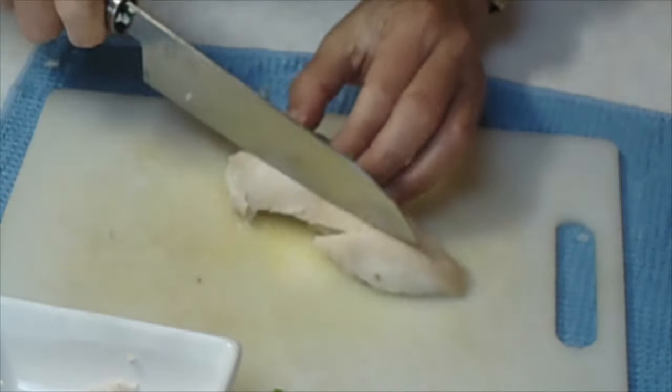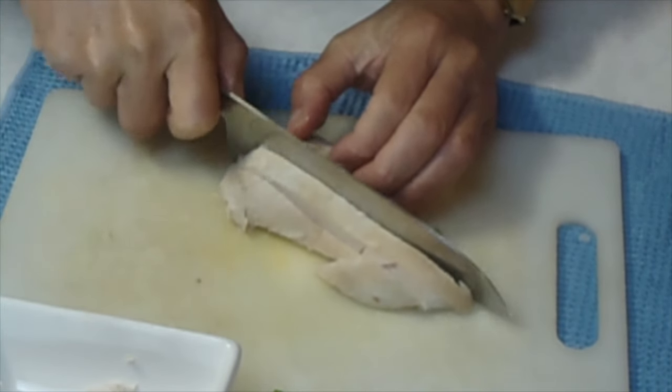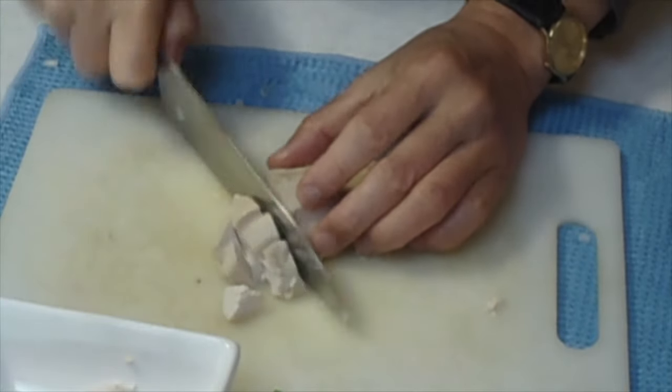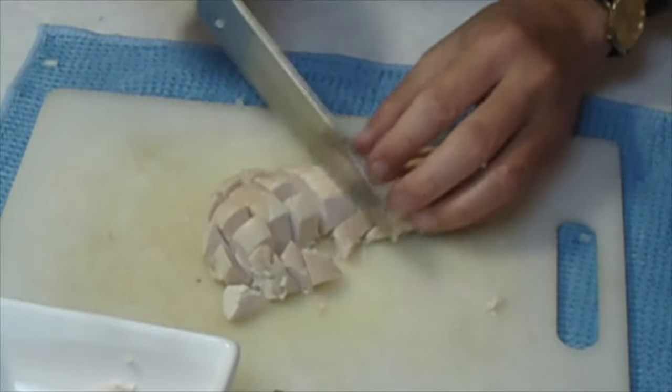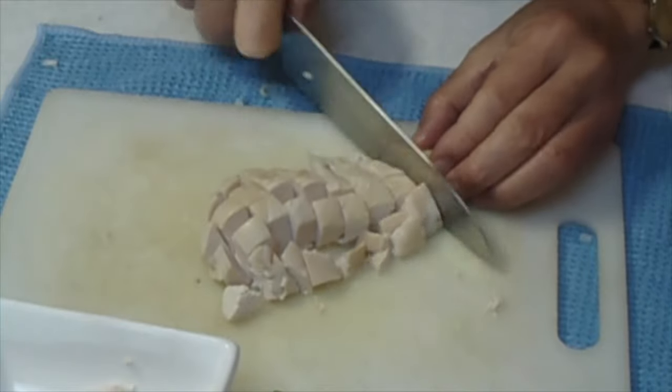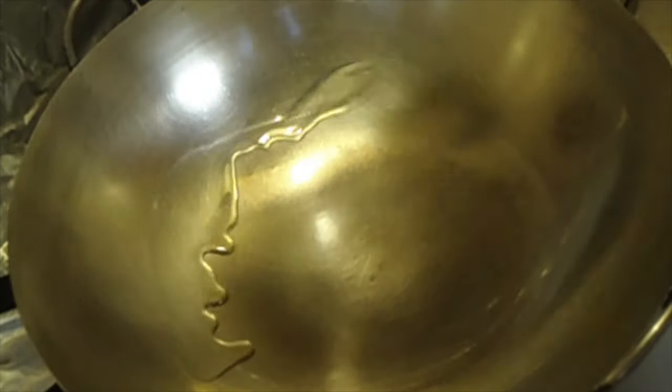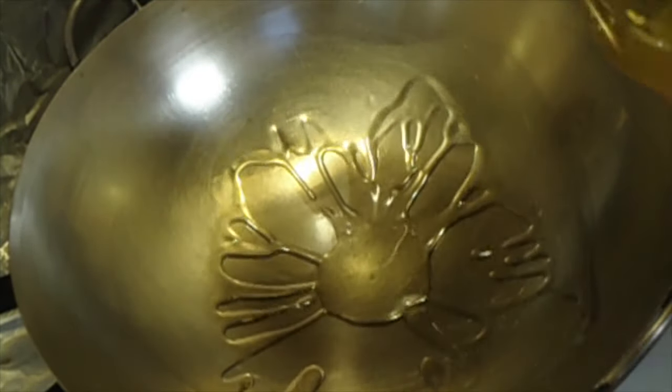As the rice has been sitting off the flame for about 10 minutes with the lid on, remember? It's time to wok and roll. Three tablespoons of oil into the wok.